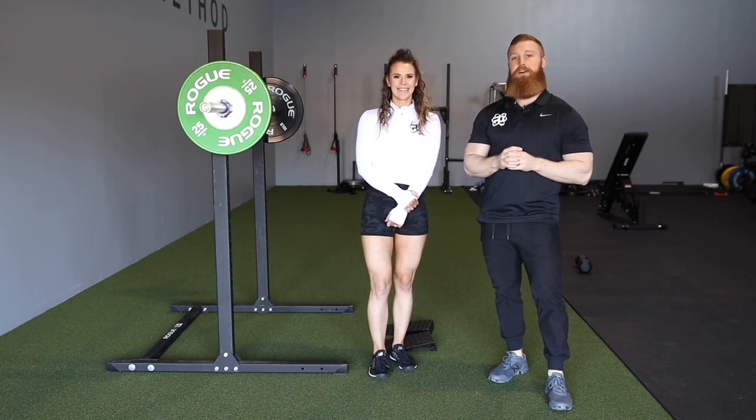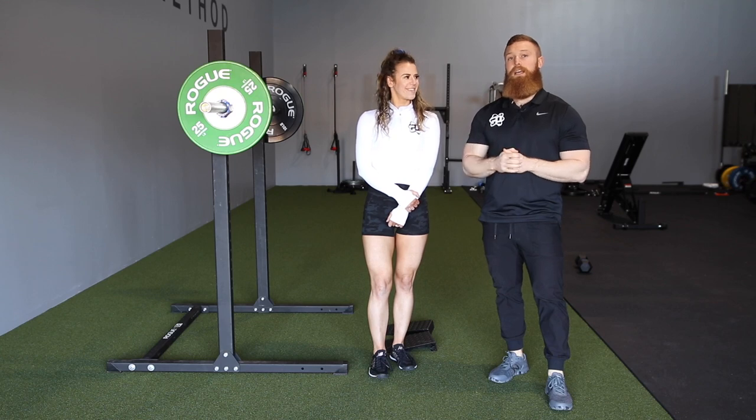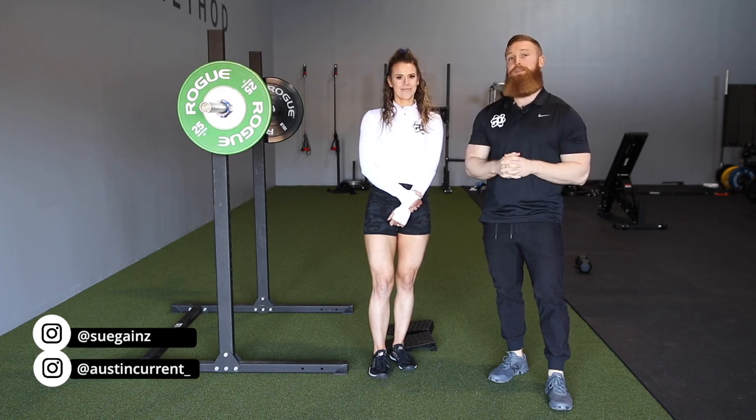Hey, what's up guys? Coach Austin here with Physique Development. I'm here with Coach Sue and today I'm going to take you through her squat and how we can make that more balanced. Sue naturally has a very hip dominant squat, which can be great for building the posterior chain and the glutes, but sometimes you just want your squat to involve a little bit more quad.